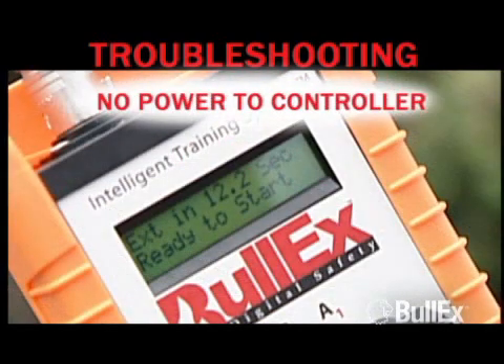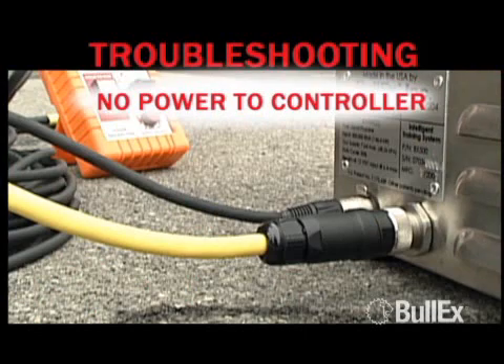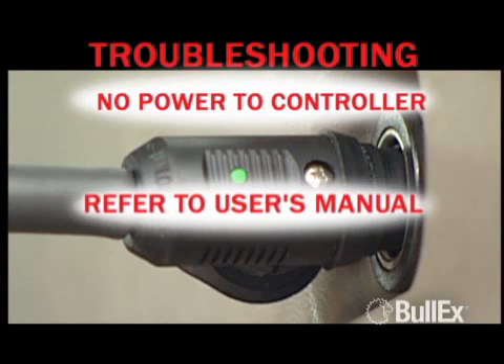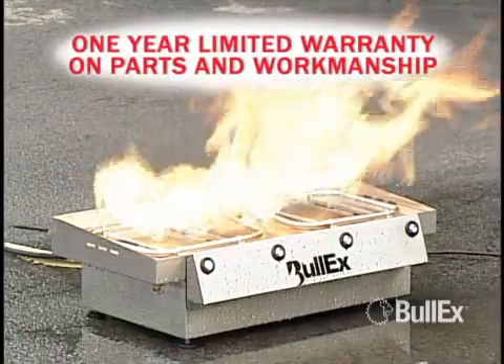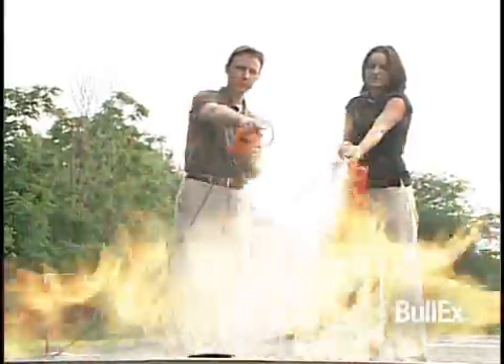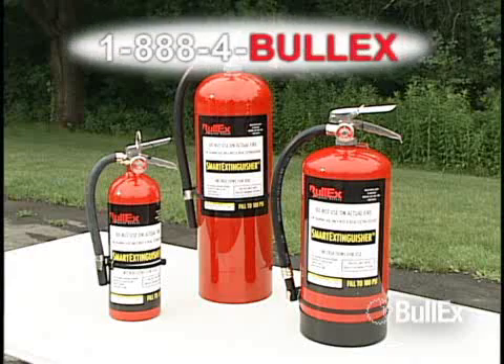If the handheld controller is not receiving power, the LCD display will not be lit or display any text. Ensure that all cables are securely connected and check that the green LED light on the power cable is illuminated. The power cable may need to be adjusted in the power outlet, or refer to the user manual for the fuse changing procedure. ITS comes with a limited warranty on parts and workmanship for one year from the day of delivery. This coverage may be augmented with an optional service package. If you experience any difficulties with ITS during the warranty period or after, do not hesitate to call BULLEX customer support at 1-888-4BULLEX.